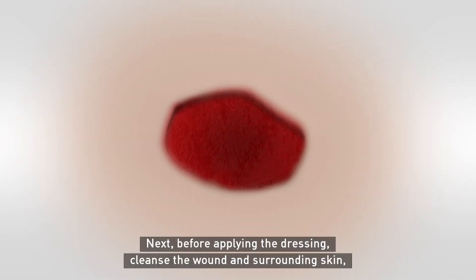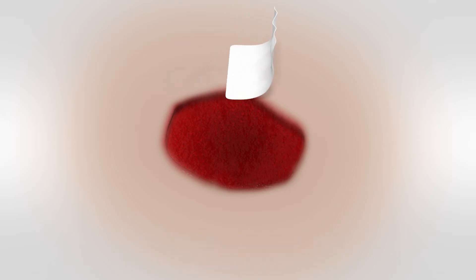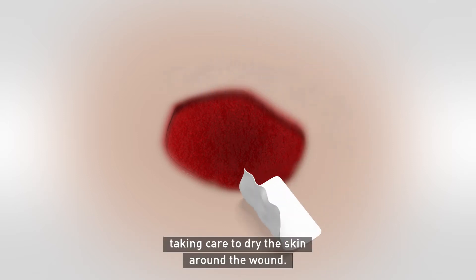Next, before applying the dressing, cleanse the wound and surrounding skin, taking care to dry the skin around the wound.